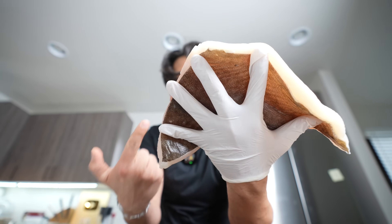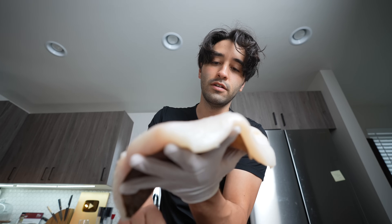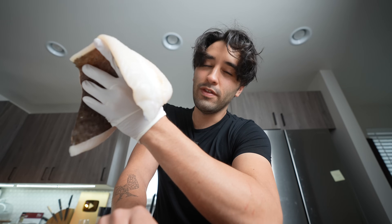How do you properly sear a piece of fish? Why would you sear a piece of fish? These are a lot of questions that I get about fish, and I'm going to go ahead and answer some of them today.